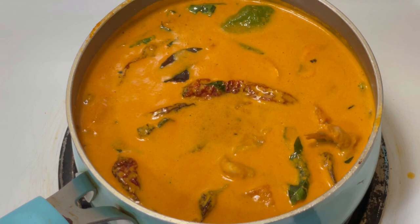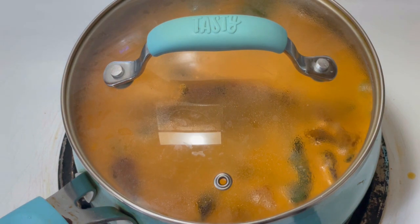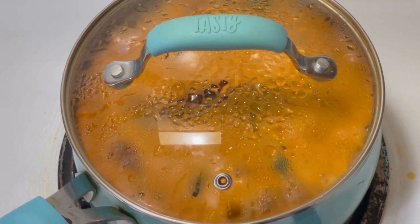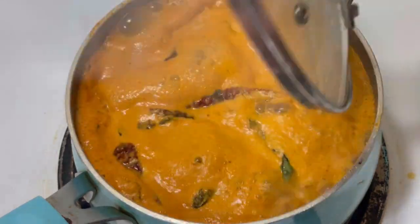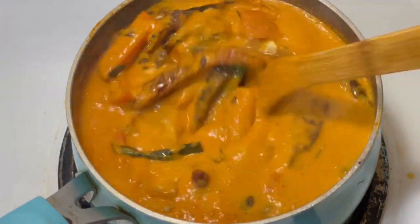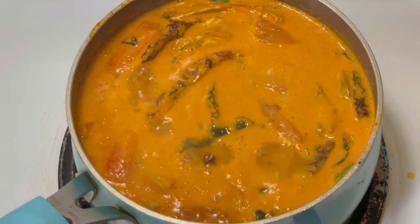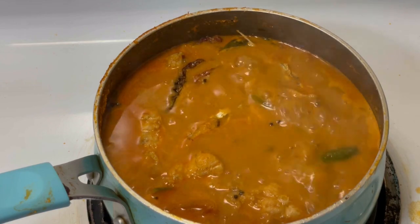It will be ready in about 10 minutes. I will close the lid. I will taste the fish and see when it is ready.